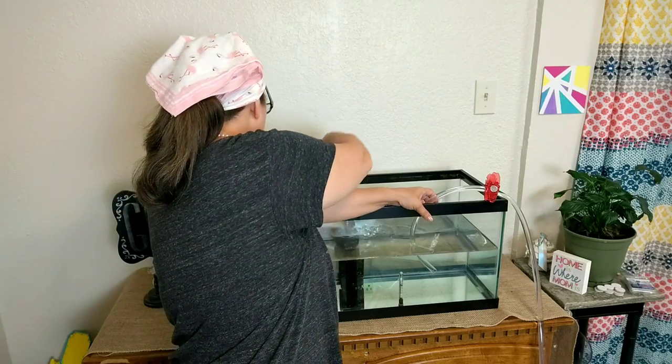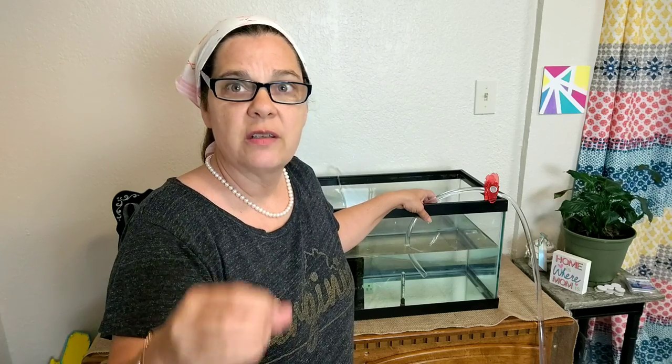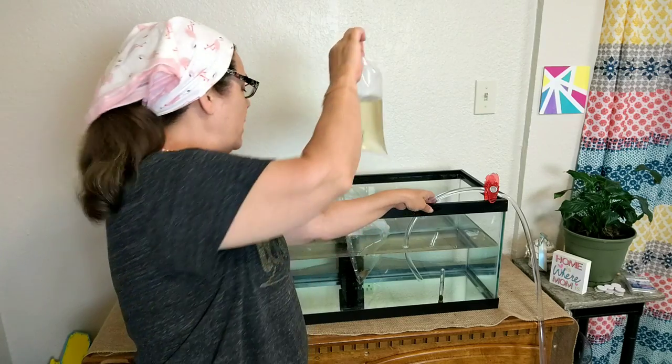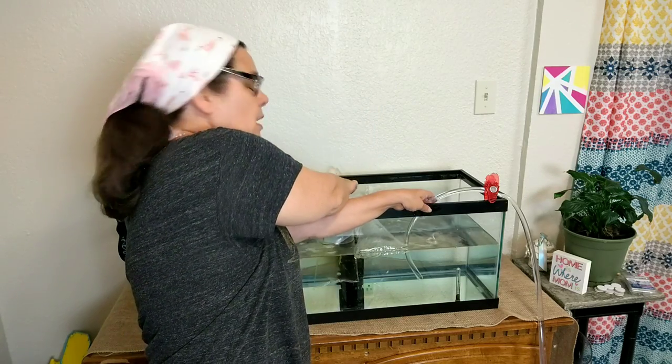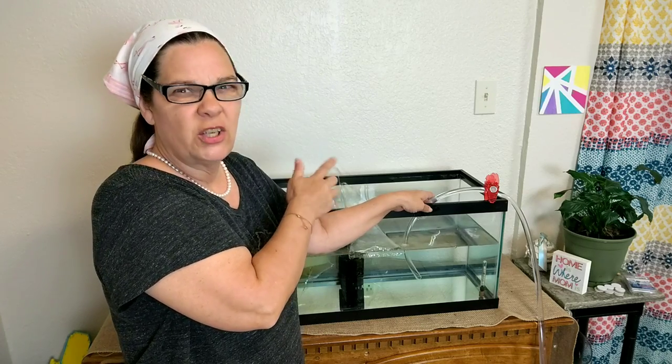That's probably what I need to do. So what we're going to do is set the fish, still in the bags, and set them in the tank so that the temperature acclimates. I don't know what temperature it is in there, but when I set it in here, I know it's going to be almost 80 to 82 degrees.